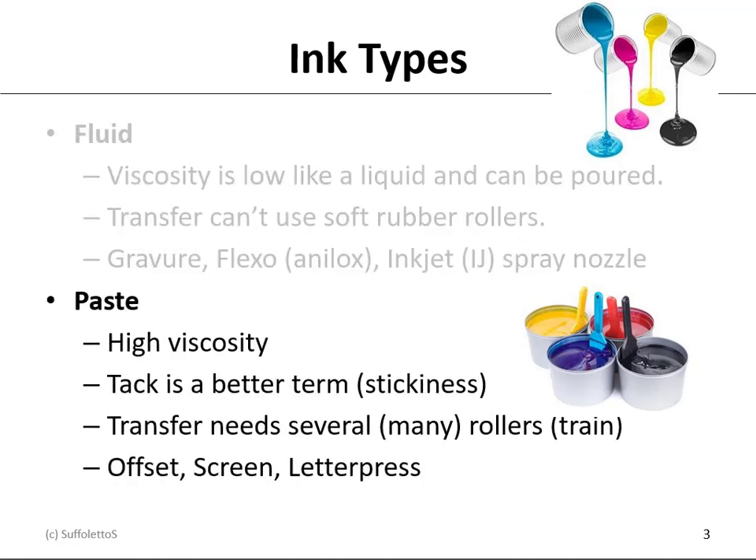Paste inks are high viscosity. Tack is a better term — the stickiness of the ink. Transfer needs several rollers, and that's called the roller train. Offset lithography, screen printing, and letterpress would be examples of paste inks.